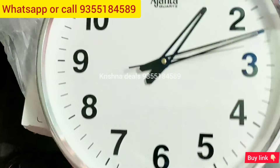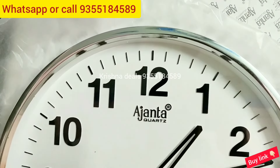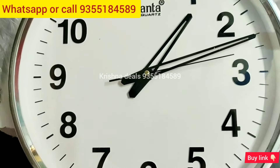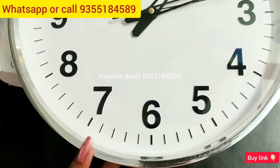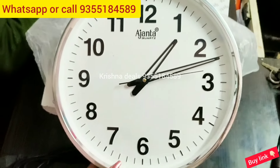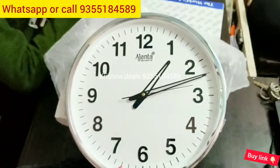Now I will show you where the camera is. If you know it, you can comment in the comment box. You can see the whole wall clock and tell me where the camera is located. If you know it, please comment in the comment box.